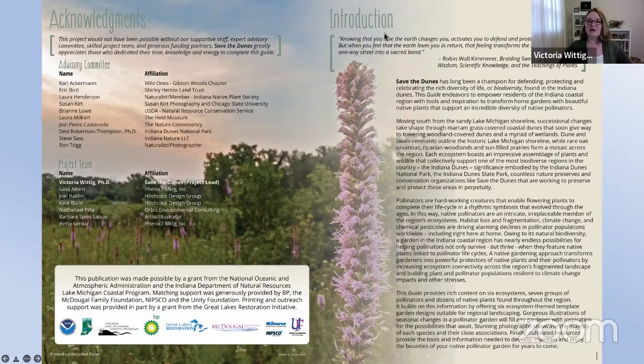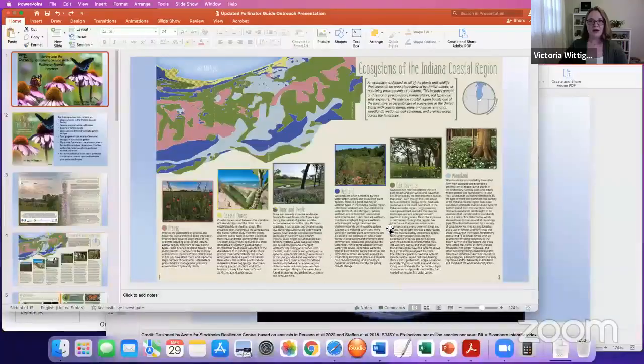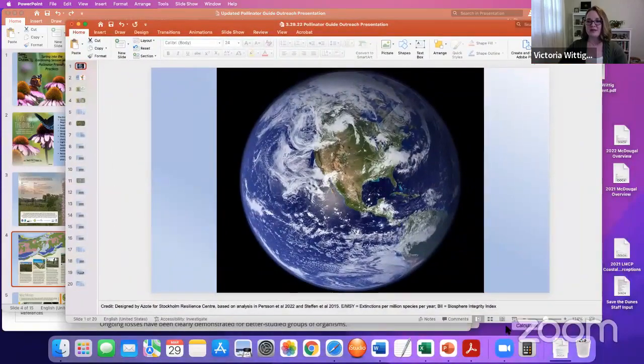One of my favorite pieces of this guide is a quote from Robin Wall Kimmerer's Braiding Sweetgrass: Indigenous Wisdom, Scientific Knowledge, and the Teachings of Plants: 'Knowing that you love the earth changes you, activates you to defend and protect and celebrate. But when you feel that the earth loves you in return, that feeling transforms the relationship from a one-way street into a sacred bond.' That message couldn't be more important today, because although we love gardening and although we love our pollinators, pollinators are in trouble.